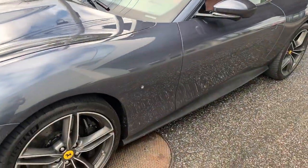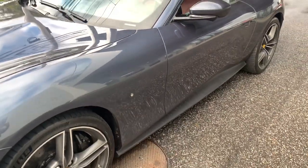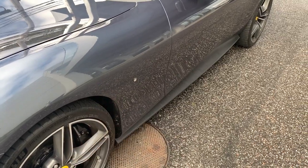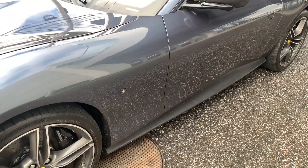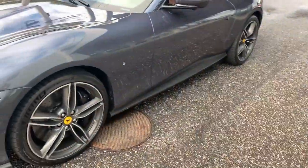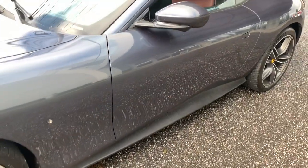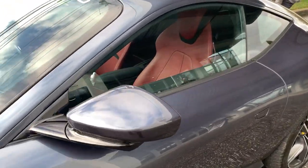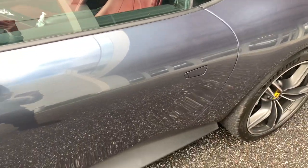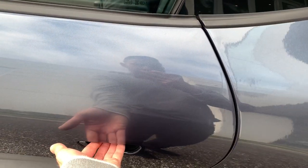They don't have the scooter rear shields on the side here anymore — you can get that as an option to not have the scooter rear shields, whereas that one over there does have it. That gives it a little bit more of a sleeker look. We got the red interior and updated door handles.